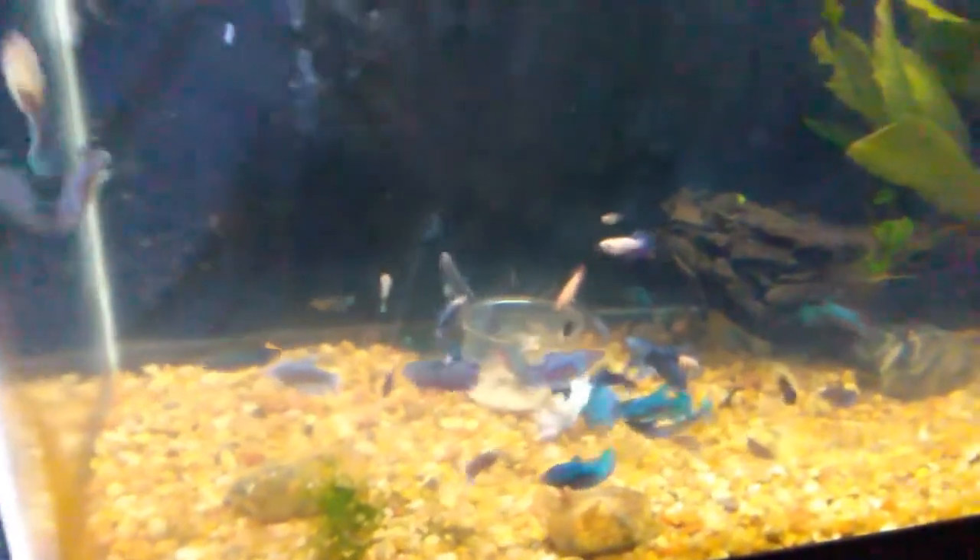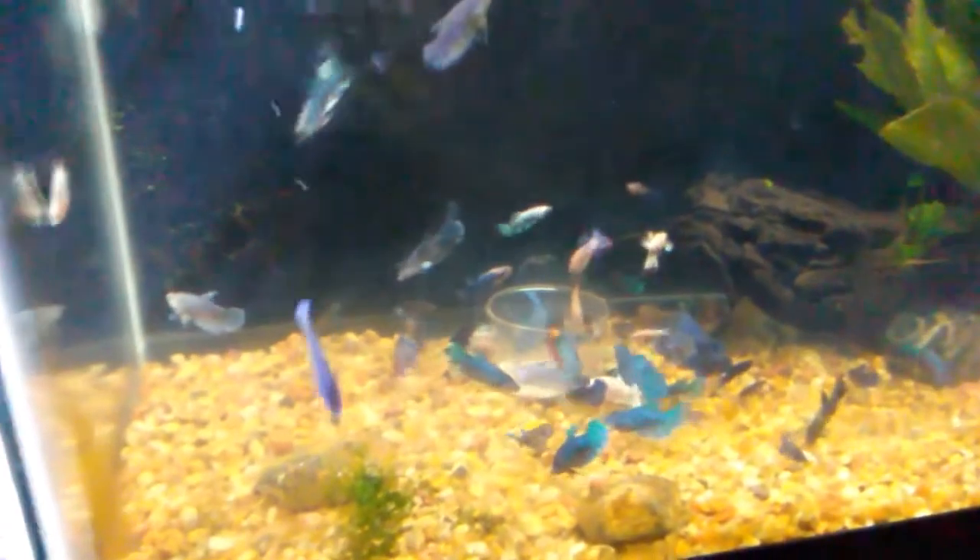Hello guys, another video here. I'm DJ Lucius and today's video is about feeding my bettas. I have some fry in here also but they're getting older, and I have about three different spawns in here.